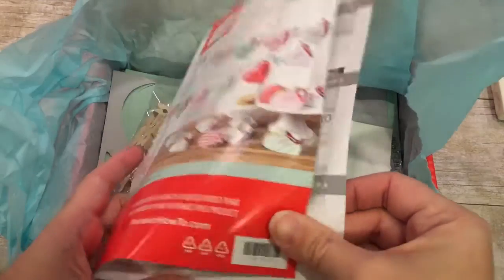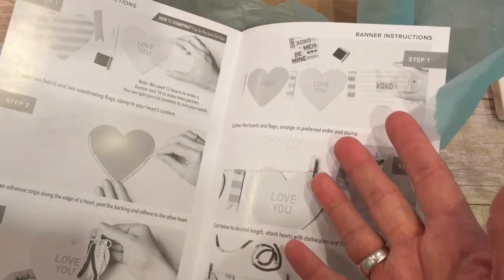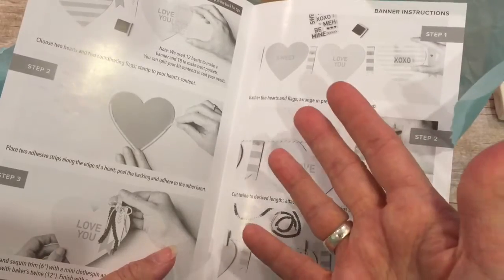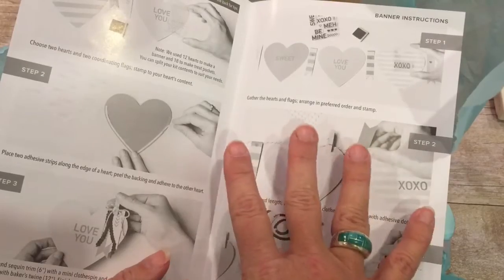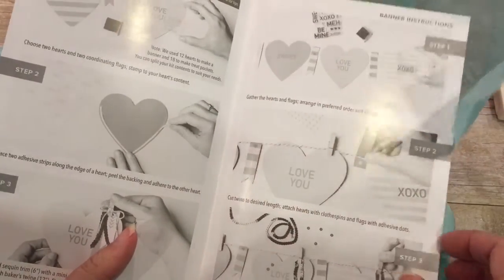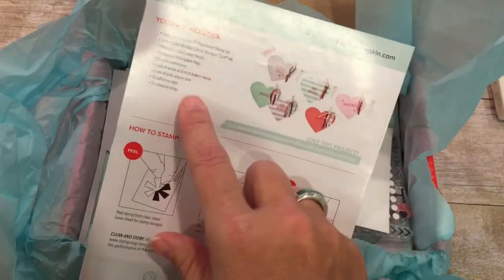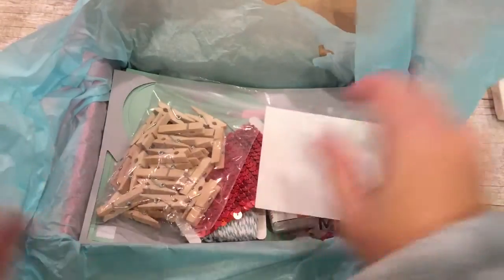One of the things that I like about this is that I like to come up with alternative projects. I have partnered with some friends of mine, and we each come up with an alternative, so that if you don't like what the suggested kit projects are, we have some fantastic options for you. The kit comes with complete directions and all kinds of wonderful things. Let me show you what else is in this great box.